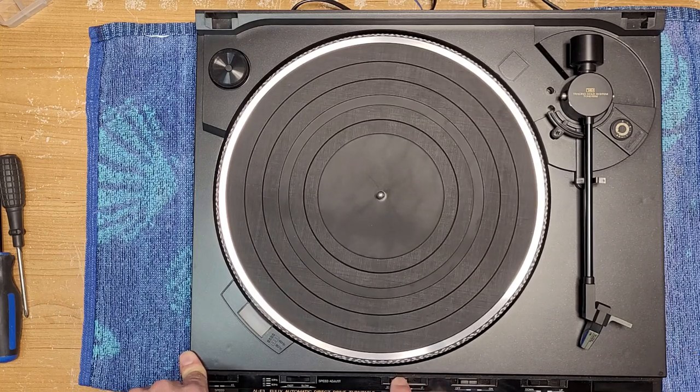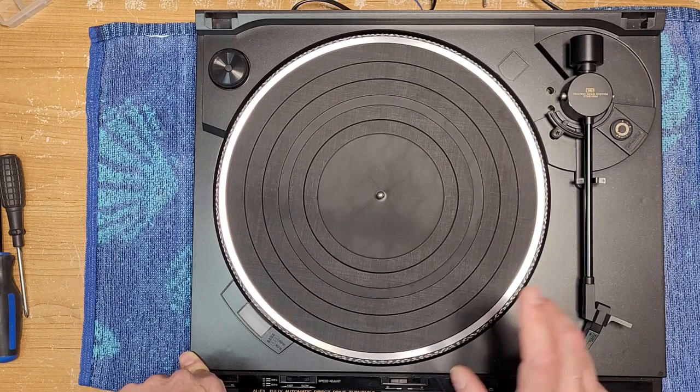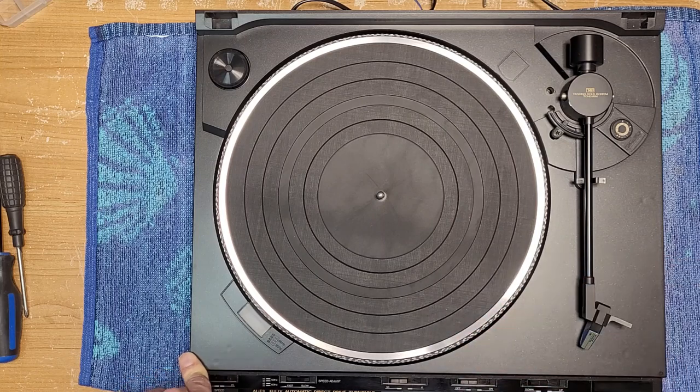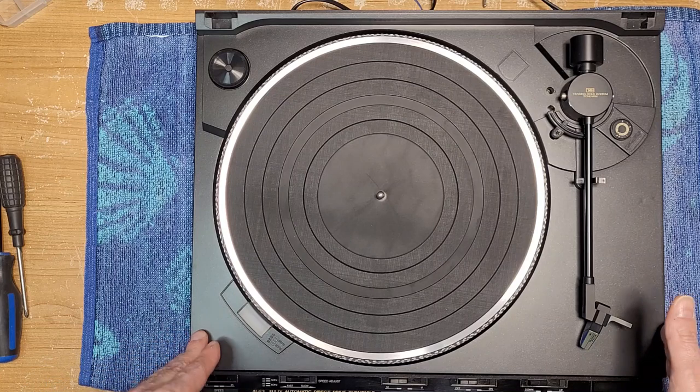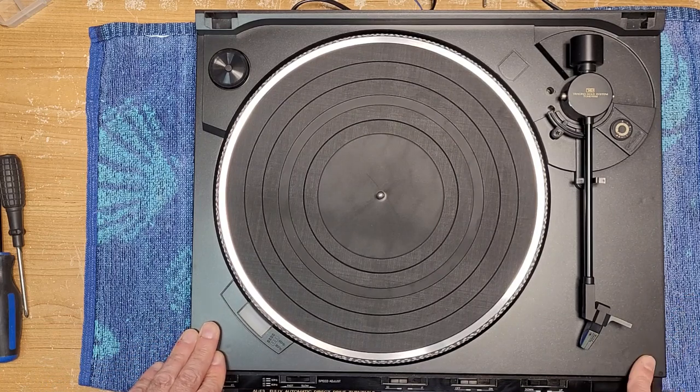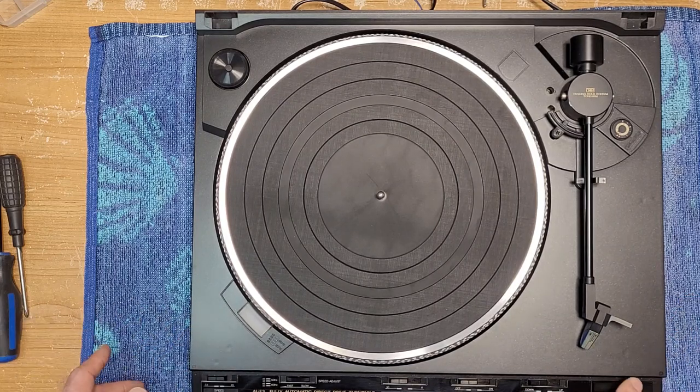For automatic start it handles 30 centimeter and 17 centimeter records. It has a repeat mode, but it's either on all the time or off — no adjustable count like Technics. All controls are accessible outside the dust cover, if you're one of those people who plays records with the dust cover down — which you probably shouldn't do. It's also got a start/stop switch.